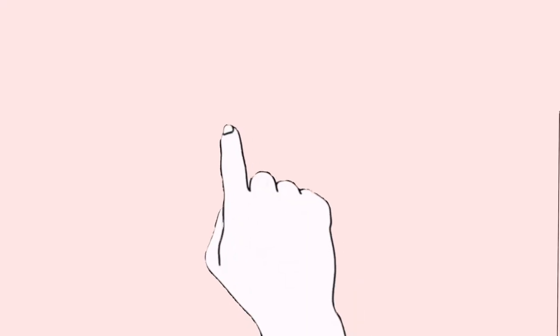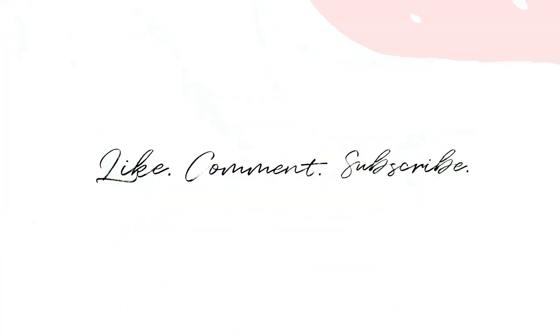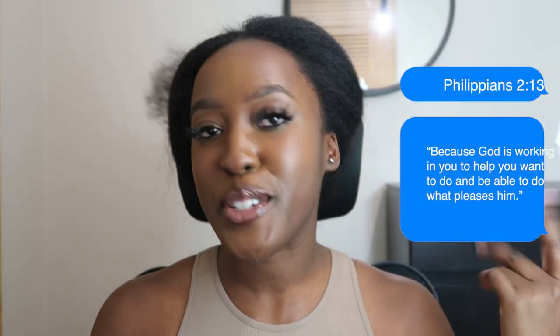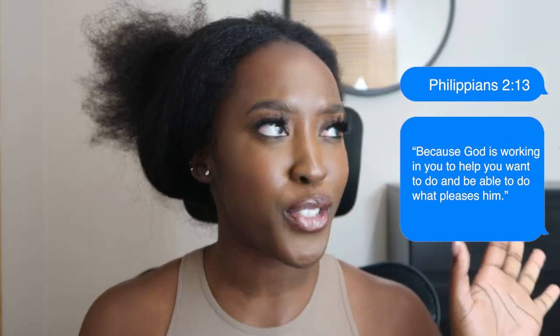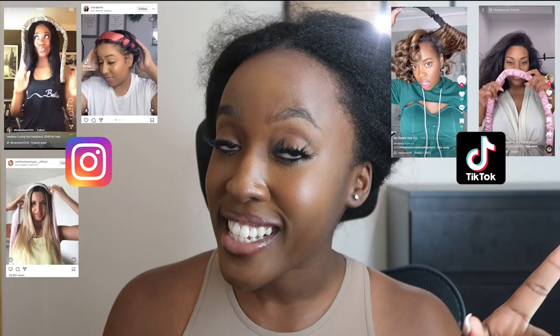Hello guys and welcome back to another Yaya video. So today, I'm sure as you guys can see, I am testing out the viral rods sort of heatless wave slash curl vibe. I saw it all over Instagram, I saw it all over TikTok and I saw it all over YouTube. So I just thought, I need to try that. I need to see whether or not it's worth the hype and whether or not it's something that's lasting, because the curls do come up quite bouncy looking — I just wonder how long you can get out of the style. So I'm really, really excited to try it out.